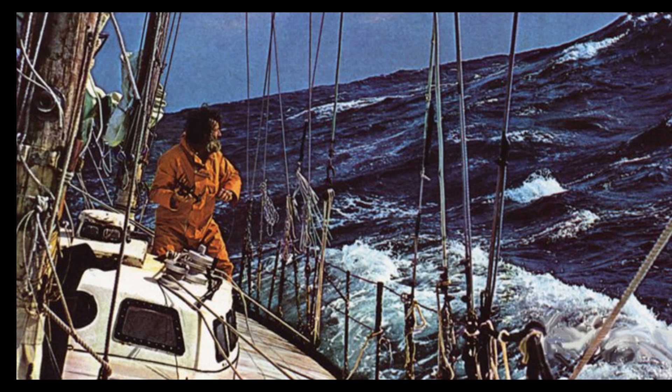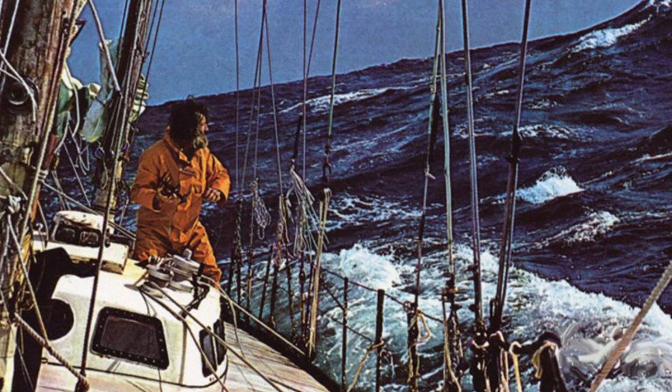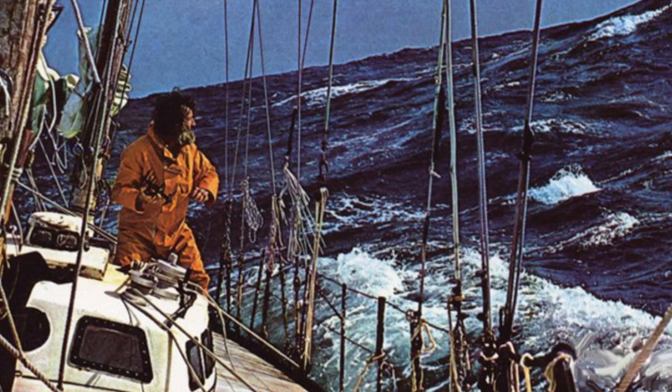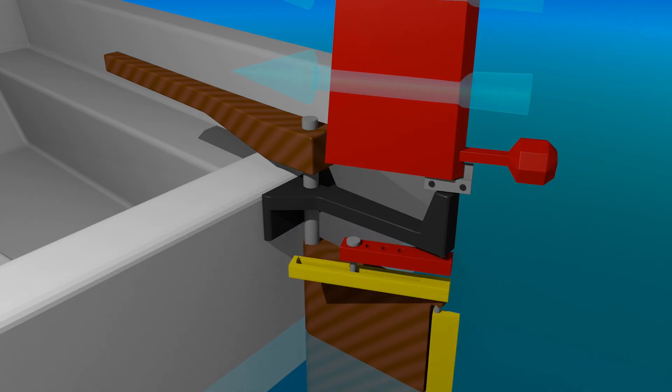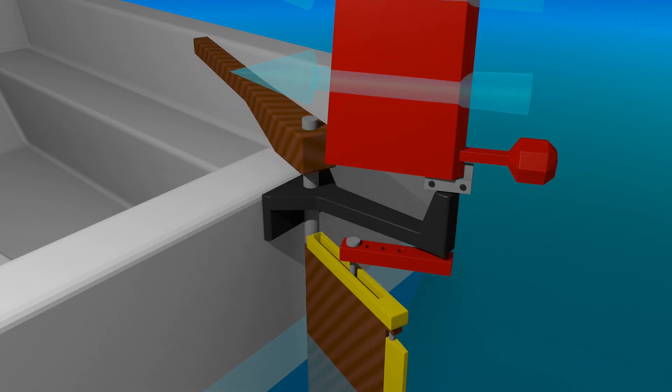It's almost identical to the trim tab that solo sailor Bernard Moitessier used during his circumnavigation. The main difference is that Moitessier's wind paddle was connected directly to the trim tab, while mine is fixed on the boat and the hinge connects it to the trim tab.